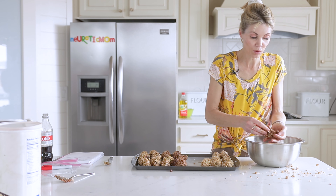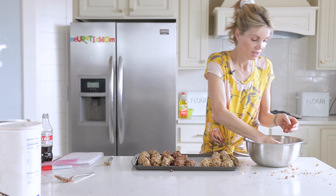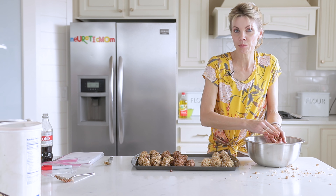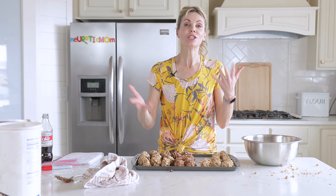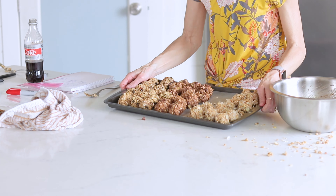Depending on how well you wrap them, these will last in your freezer for quite a long time. If you want to eat them now you can, but to store them I'm going to stick them in the freezer for about 20 minutes until they're solid, and then I'll show you how to bag them up.